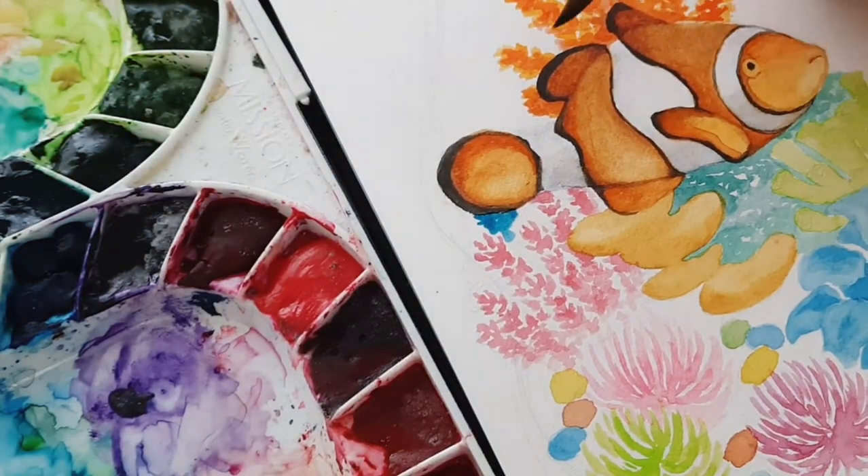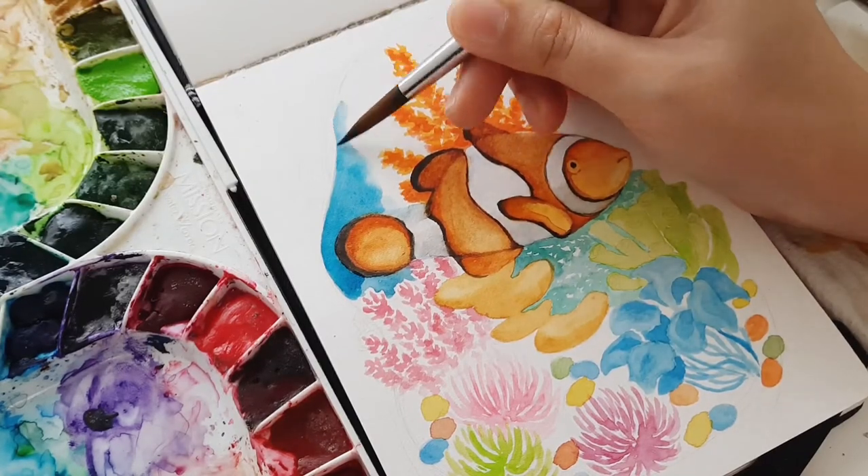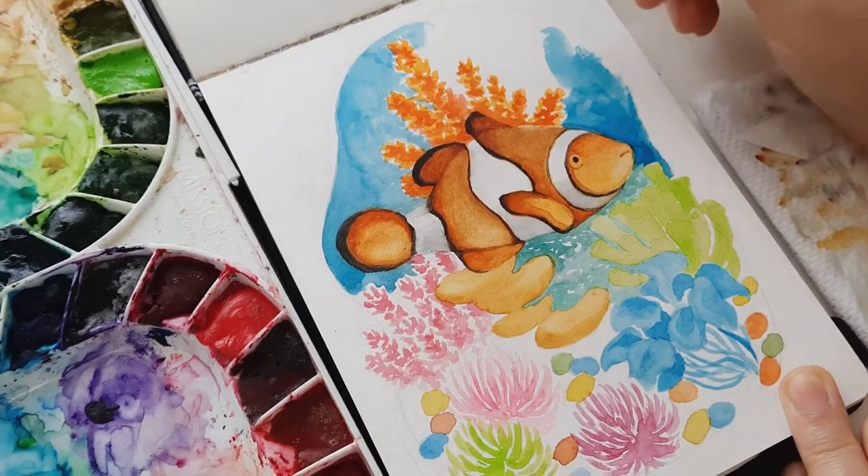This is a bit tricky when adding background with more color, because watercolor paints are known to be very transparent. No wonder artists use gouache for very detailed paintings instead.